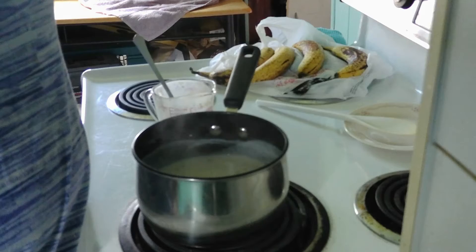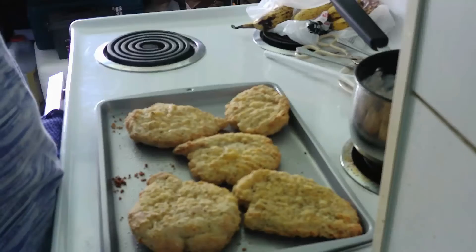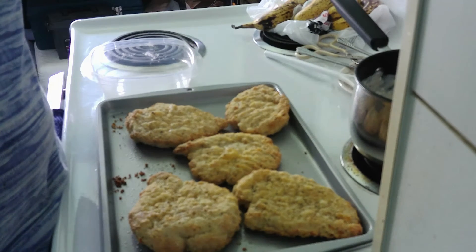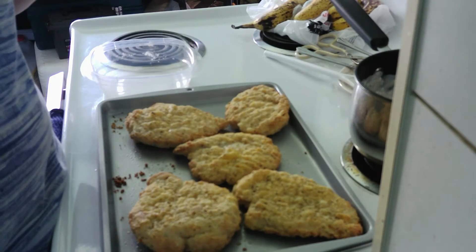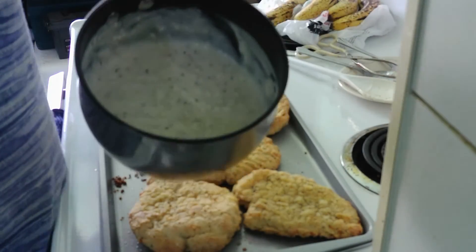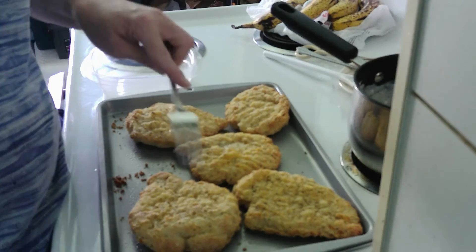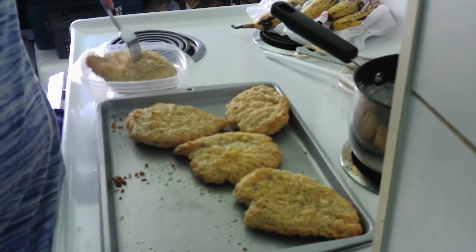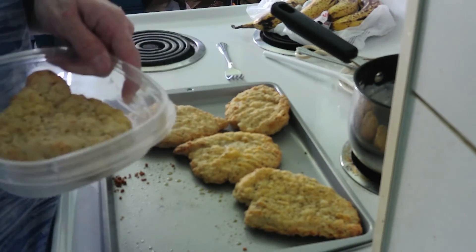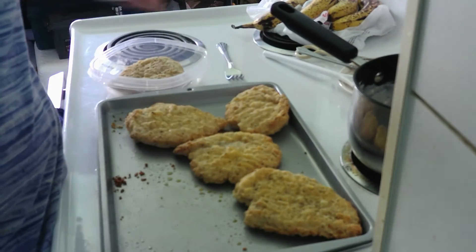Now I guess all we have to do is just wait for the chicken. Okay guys, here it is — chicken, southern fried or something chicken with creamy pepper gravy. I'm going to put one of them in my bowl — see that, that's the bowl I always use because it works for me — and I'm going to cut it up too.